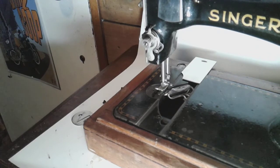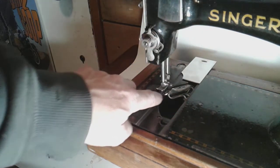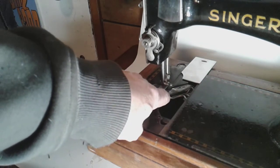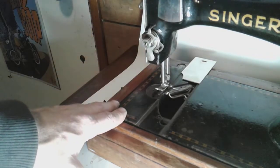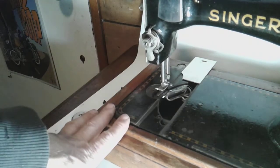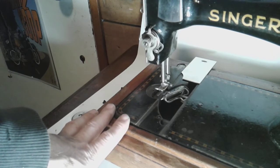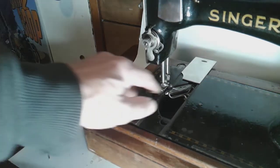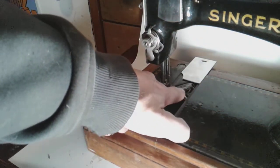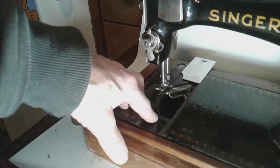As I turn it slowly, when it gets to this one point you can see it hop up right there — this end hops up and the other end gets pushed down. I'm not sure if it's catching the feed dogs or if the shuttle is hitting the groove. The needle is new and not bent, feed dogs are clean, I've oiled the machine, and everything seems to be working fine, but it is a noisy machine and you can see it jump at the end of its stroke.